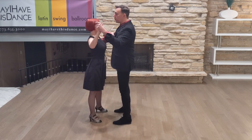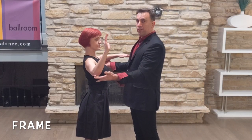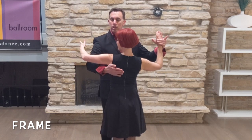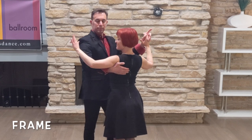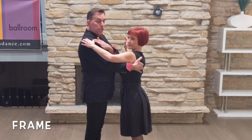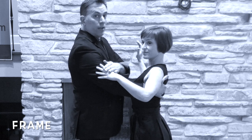We'll demonstrate it first — slow, quick, quick, slow, quick, quick. To talk a little bit about frame: the follower brings her arms up. She wants to make sure that she keeps her elbows in front of her body, not parallel to the floor but just below her shoulders, and that she reaches out with her arms. Leaders, you're going to take your right arm and put it behind her, right by her shoulder blade underneath her arm. Followers, keep your shoulder blades back. Gently rest your hand on top of his arm. Where she puts her hand depends on your height — make sure she keeps her posture and her shoulders back and down.